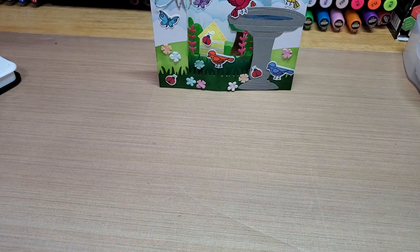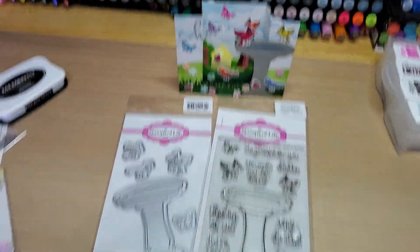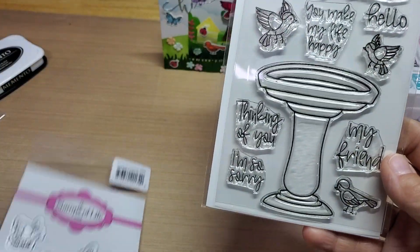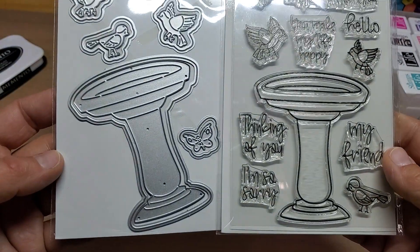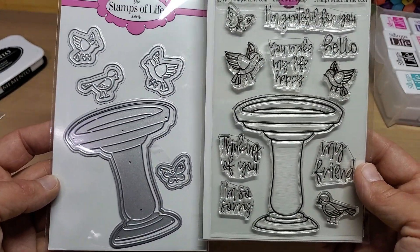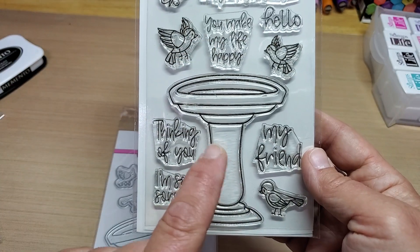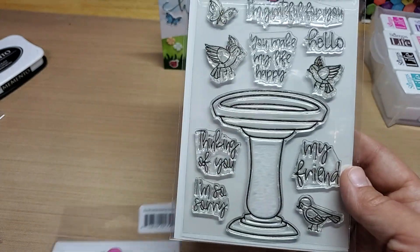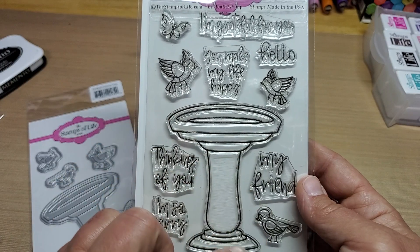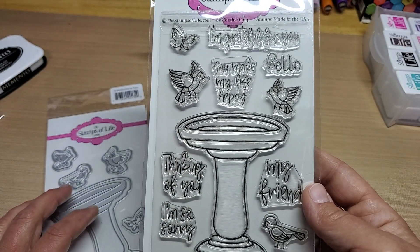I'll show you the card a little more close up. These are the darling little stamps and dies for this month's kit for Stamps of Life. Aren't those cute? They're so adorable. So I used the butterfly, the birds, and then I die cut the birdbath out with the dies — I just used the intricate die. I stamped all those a few times in Memento black ink, then alcohol colored them, and cut them out with my Scan and Cut.